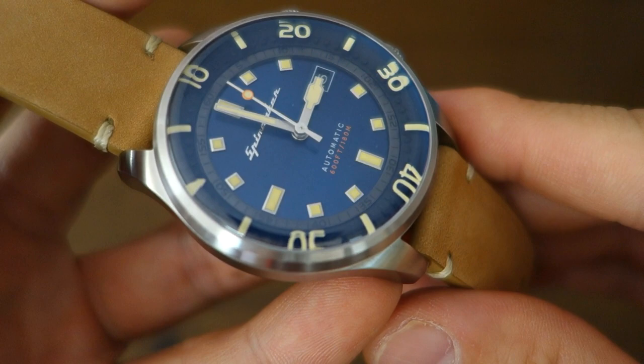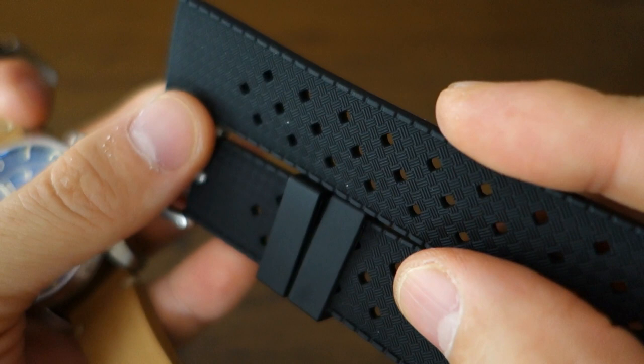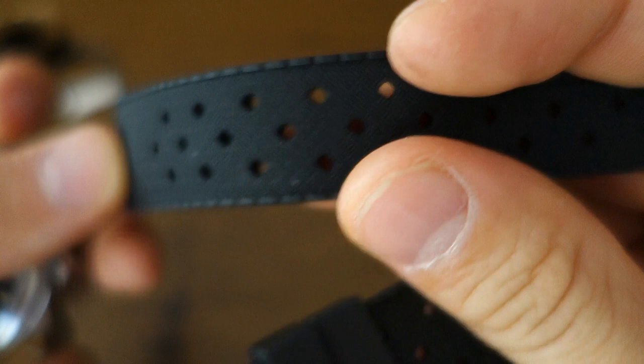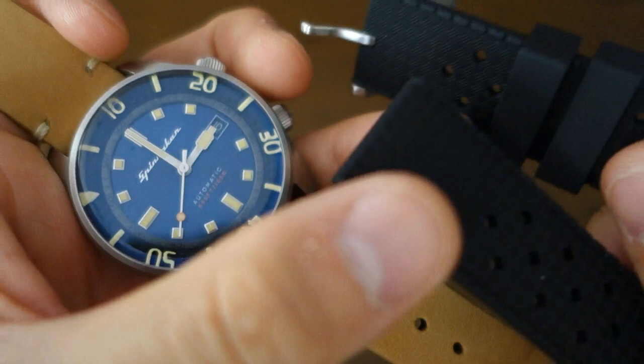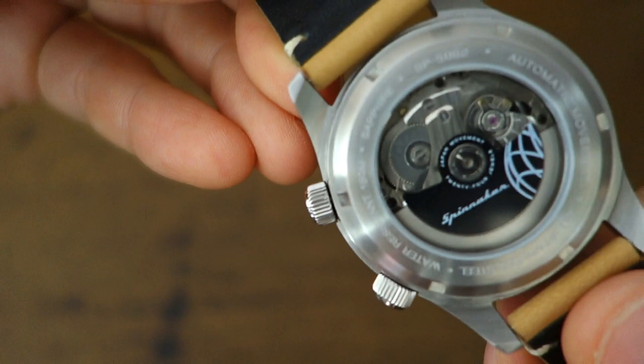Signing up early does have the advantage of getting a bonus rubber strap — this is Spinnaker's tropic perforated rubber strap. It has a waffle pattern and diamond perforations in vulcanized rubber, which is quite pleasing to the feel. The one they sent me is 22 millimeters so it doesn't fit this Bradner, but if you sign up the bonus strap will come in 20 millimeters to suit this watch.